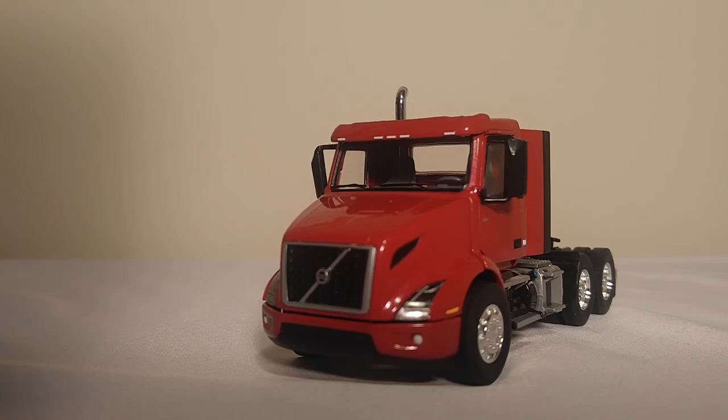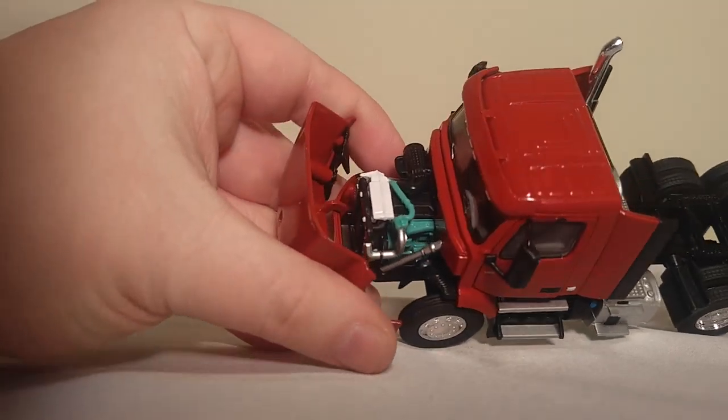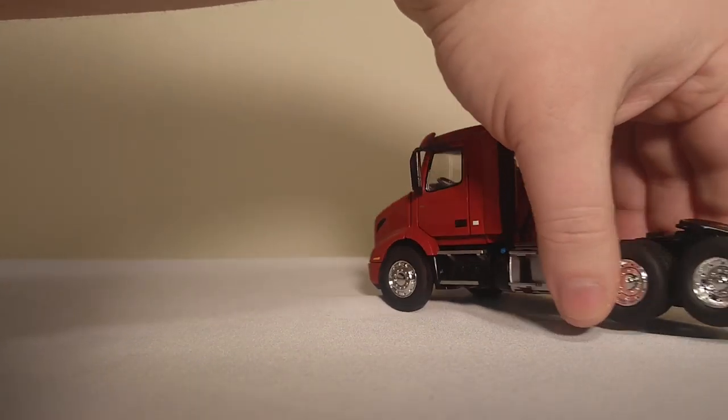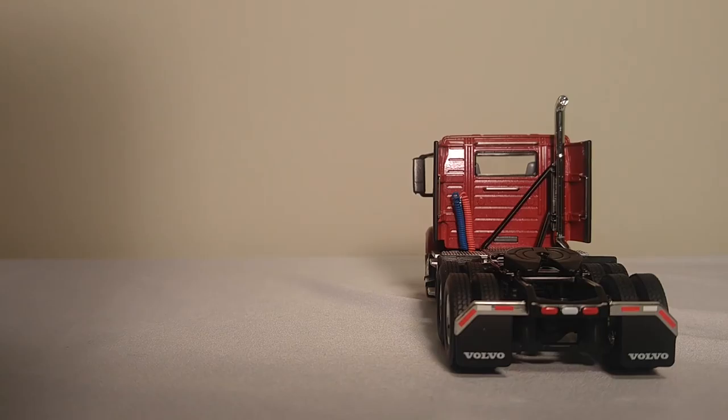One detriment to this particular model is that the truck doesn't have any working steering, but other than that it's a pretty nice model. If we open the hood, you can see a detailed engine inside with other components. On the back, you have Volvo on the two mud flaps, some detailed hosing on the left-hand side that blends in with the red a little bit, and the chrome exhaust.